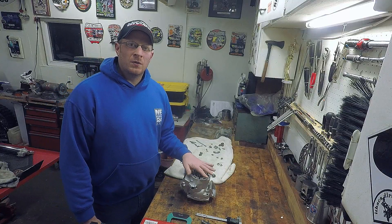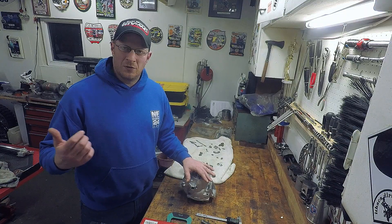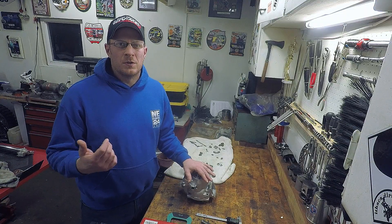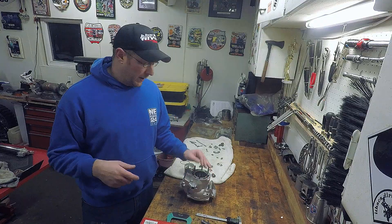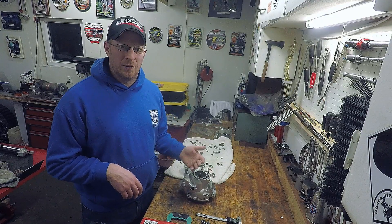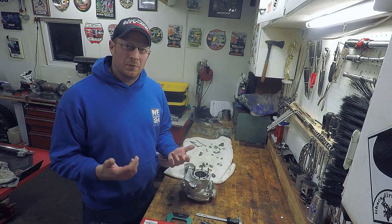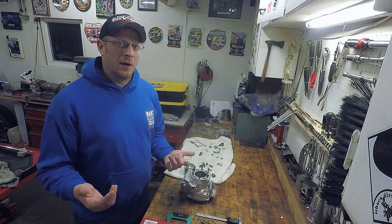I sent this cylinder out to Power Seal USA down in Pennsylvania. It's pretty close to me and shipping was fairly quick. It needed a replate — didn't need any boring or welding or anything like that, just your basic replate. It was $199 plus shipping, came out to about $229.